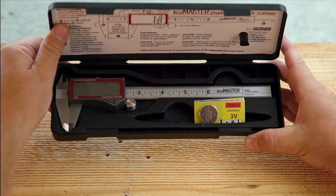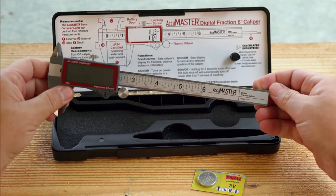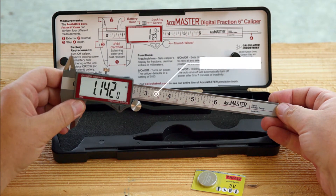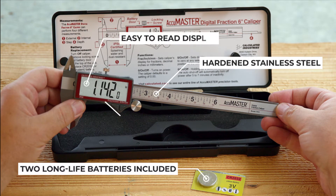It comes in a foam-lined hard plastic case to protect the unit when not in use and includes a built-in user guide. Made of hardened stainless steel, it is tough and durable, but boasts a smooth, precise operation.